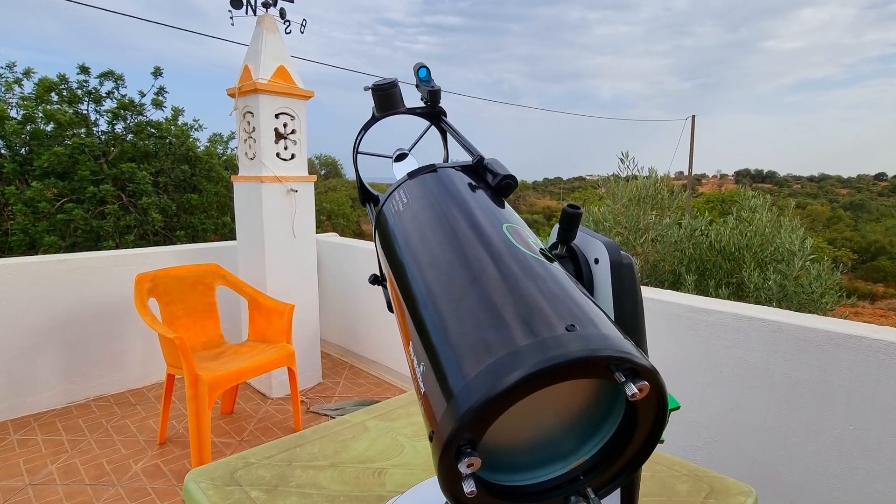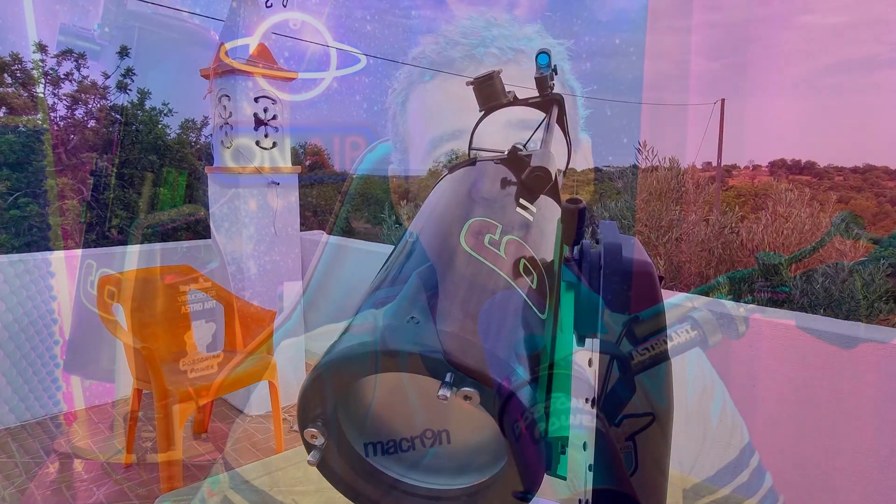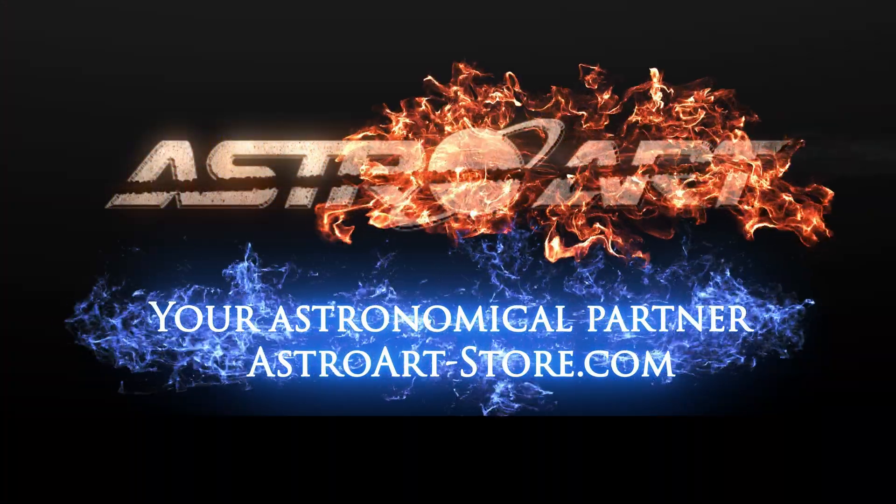However, I still strongly recommend this telescope for beginners because it has it all — it's inexpensive, it does imaging, it does visual and you can take it anywhere. For a good price, as you can see in my sponsor AstroArt Finland, your astronomical partner.